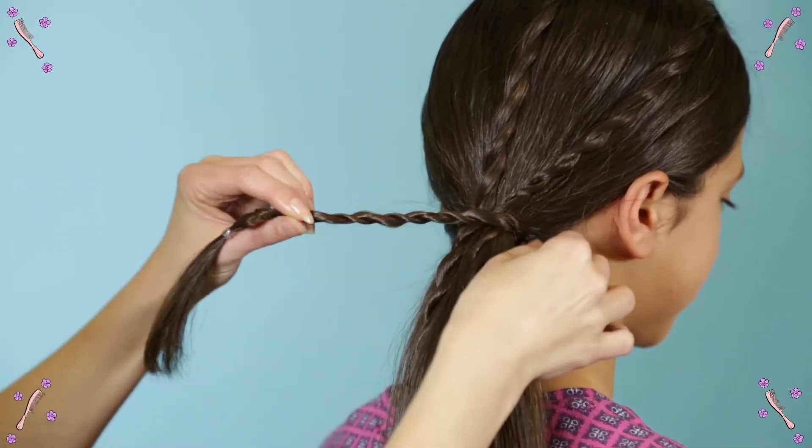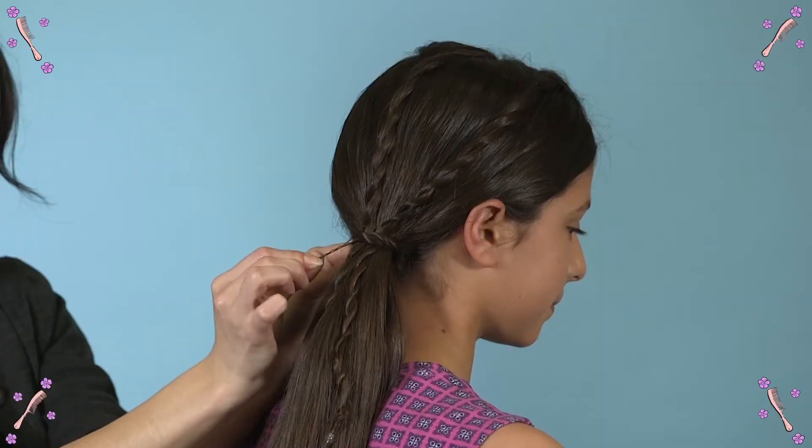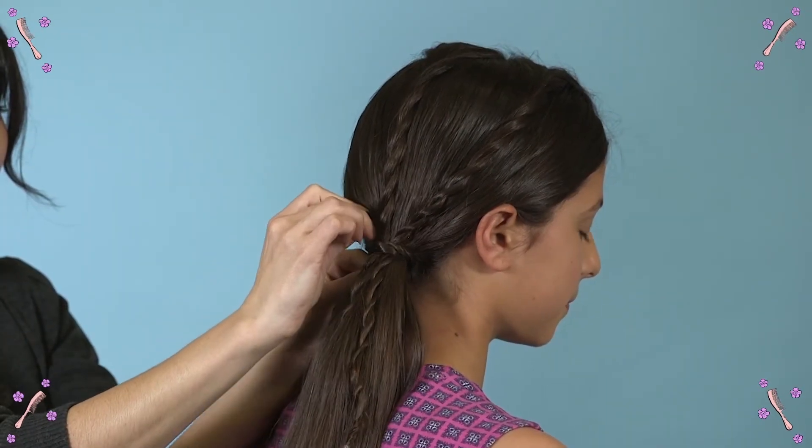Finally, just take the loose twist and wrap it around the elastic to hide it. Hold it in place with a bobby pin. How cute!